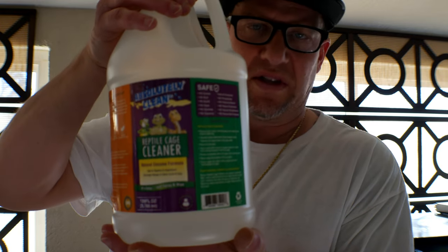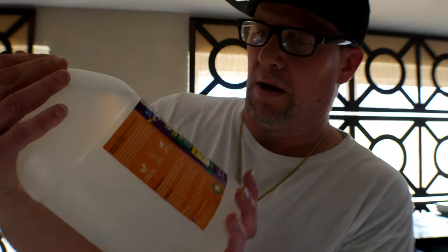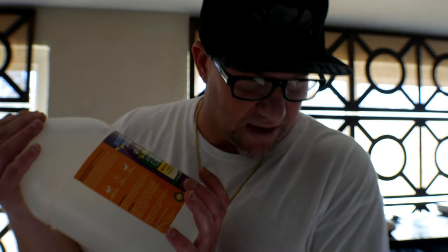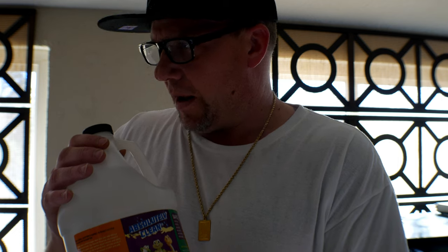This is what the product looks like. It's a USA-based product out of Colorado, and that's really what made me want to buy it because I like to support United States of America products — keep it in the country, helps us out.